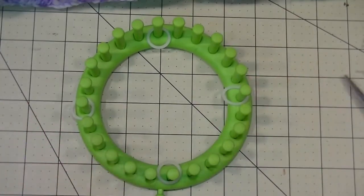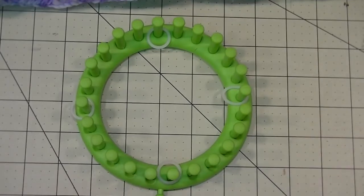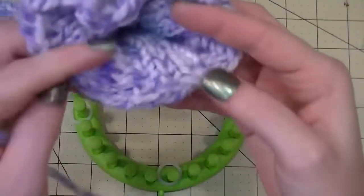To start, use a cast on of your preference. You can do an e-wrap cast on if that is your skill level preference — that is perfectly fine. I'm going to do a chain cast on. It's one of my personal favorites and I like the stretch of it and the chain effect that you get.